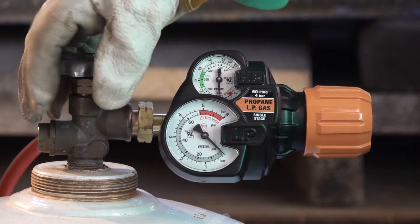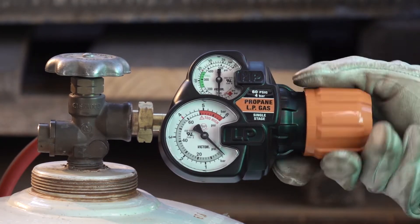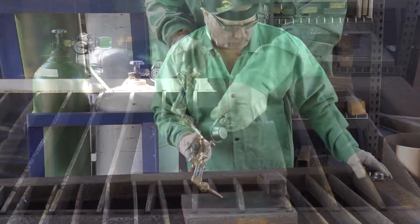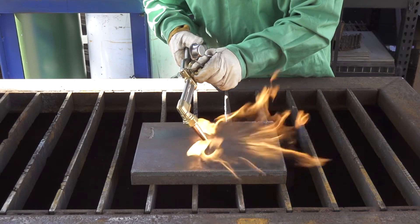Alternate fuels are much heavier or lighter than air, so they tend to float when lit. As a result, they require different lighting techniques. Turn the fuel valve one-quarter to one-half turn and light. Place the tip on the work piece at about a 45 degree angle.